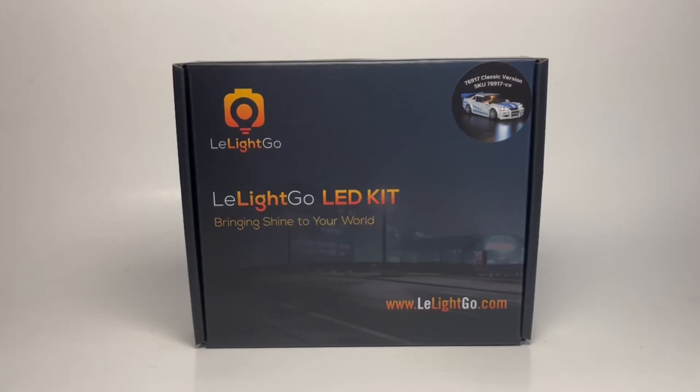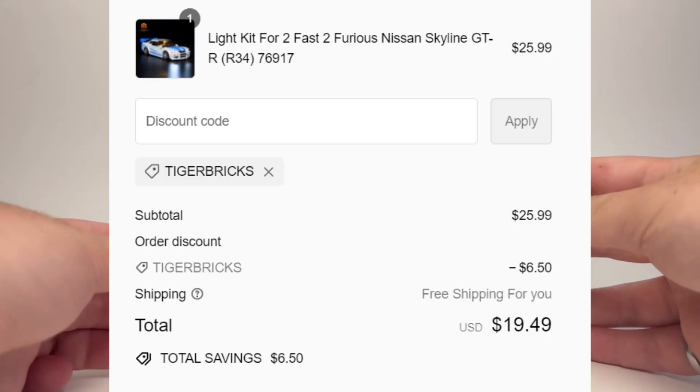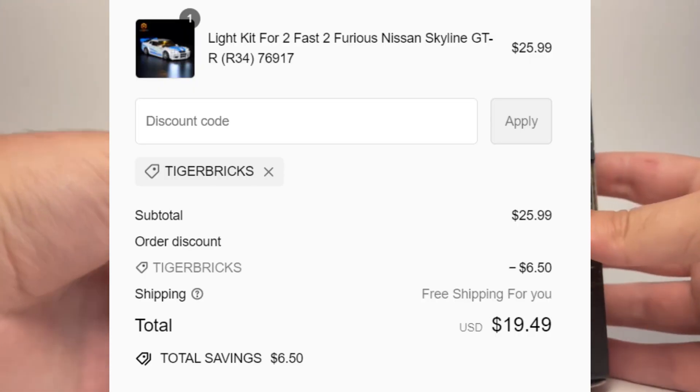Howdy. Today I've got something a little bit different for you guys. This is the LiteGo LED kit for the Nissan Skyline. For full disclosure, they sent me this set for free, but any opinion that I have on it is my own. I do have an affiliate link in the description if you guys choose to get one of these, and you can get 25% off with code TIGERBRICKS.